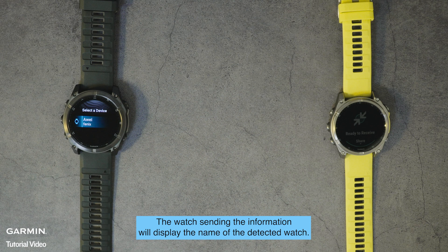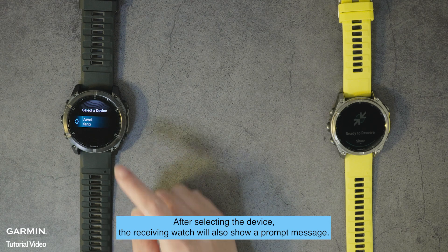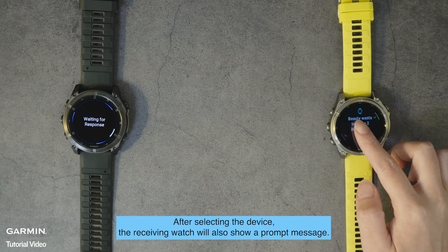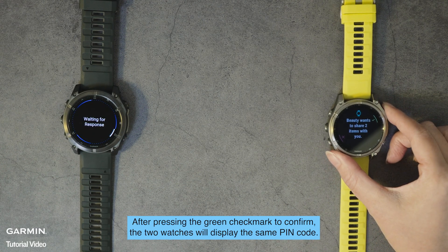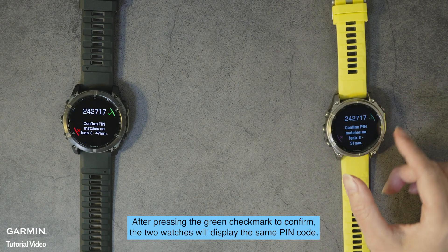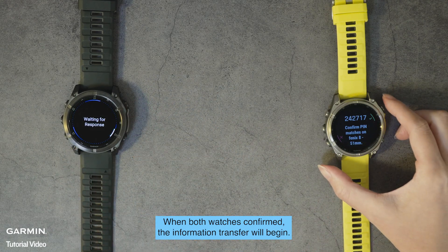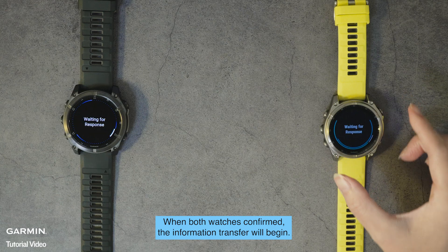The watch sending the information will display the name of the detected watch. After selecting the device, the receiving watch will also show a prompt message. After pressing the green check mark to confirm, the two watches will display the same pin code. When both watches confirm, the information transfer will begin.